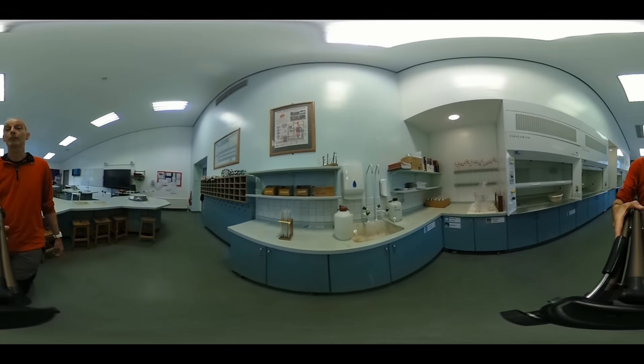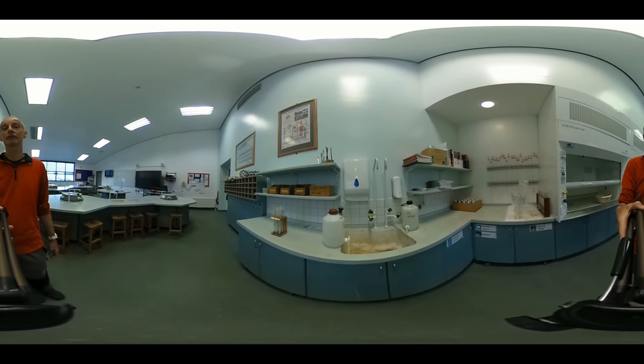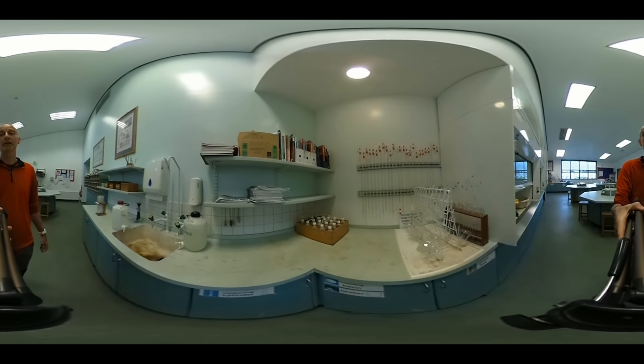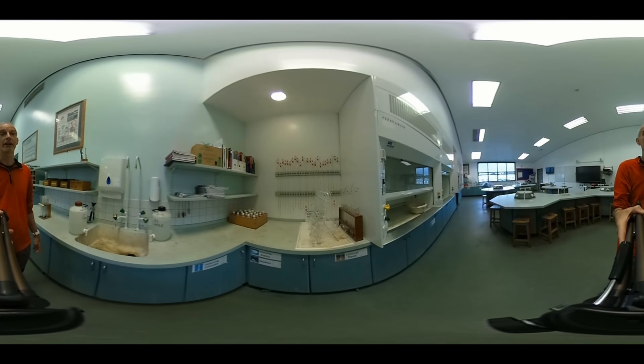We've got some big sinks with taps, tissues, and hand wash. These drums contain deionised water — pure water — and that pure water you put into these wash bottles here. Here we've got a glassware draining rack; when you've rinsed out your glassware you can leave it to drain on there.